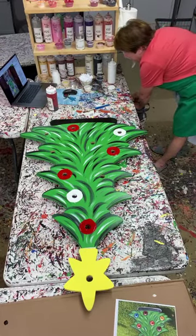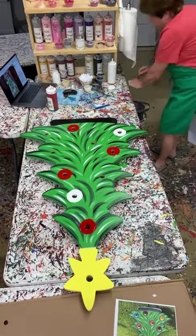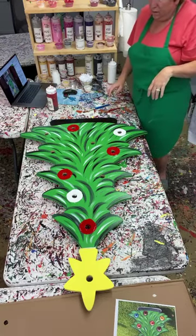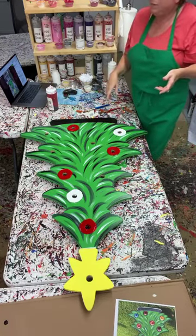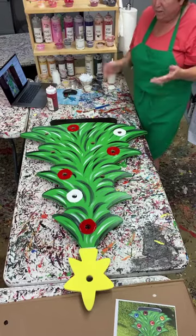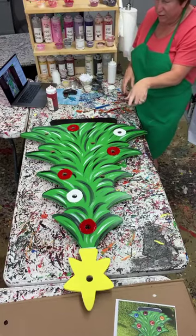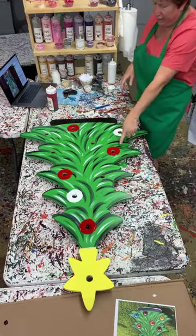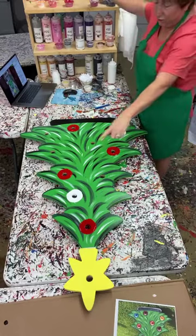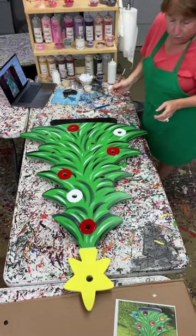Someone asks if I have a video on how to put the lights on - I think I did a video last year on that, and I can always do another one. If you buy this blank it comes with the spool of lights and the C9 bulbs. If not, you can always get a spool of lights from a hardware store. There are 10 bulbs in here - I was thinking 11 but it's 10.